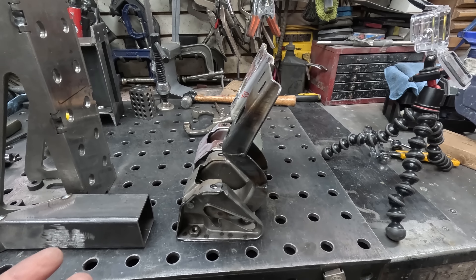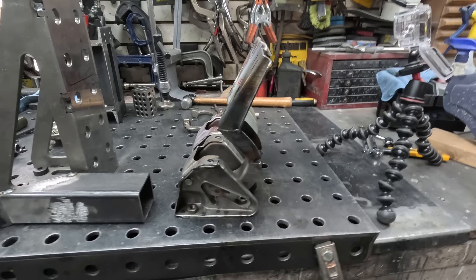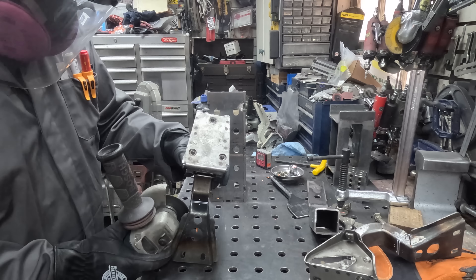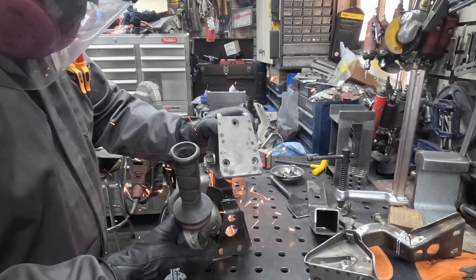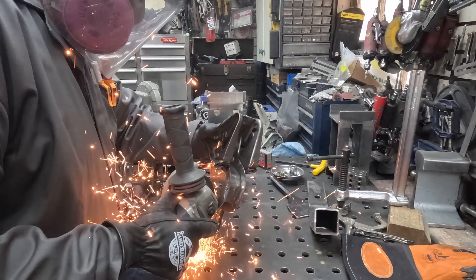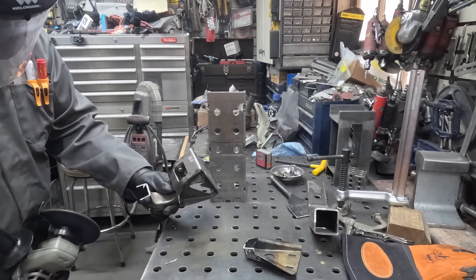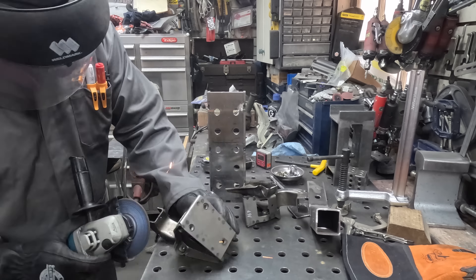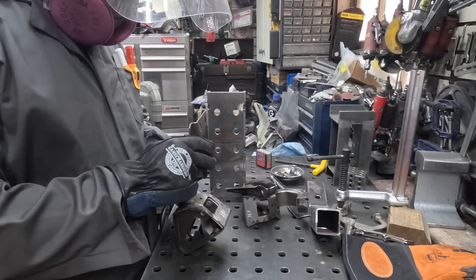I didn't show you the other part — I'll just show you the end result, which is me taking the grinder and chopping it into very small parts. I built the other hinge, got everything set, it was absolutely perfect — and then I put it in the car and nothing worked. So it was back to the drawing board. You've got to walk away sometimes when you're building this stuff, because if you don't, you'll end up throwing it across the shop.